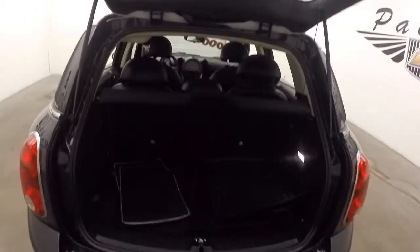Push on the badge to open up the back — kind of a cool little feature. Volkswagen's the only other one that I know of that has that. Got a good amount of cargo space, and the seats do fold down.